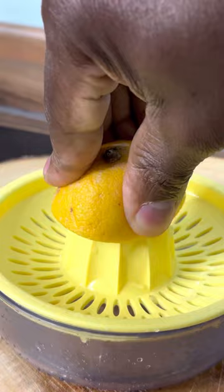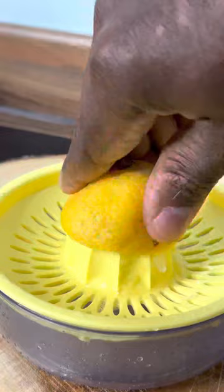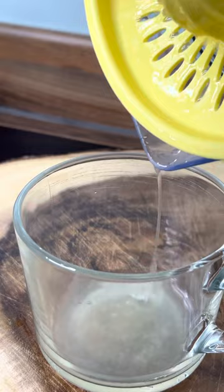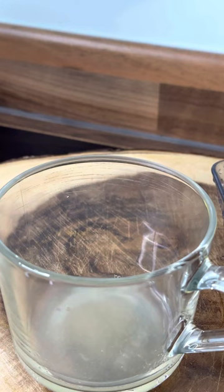Squeeze half a lemon just like this and then pour it out into a cup. Half a lemon is pretty good.